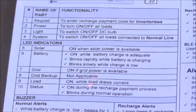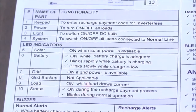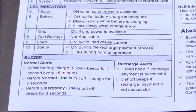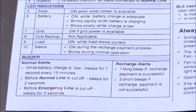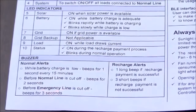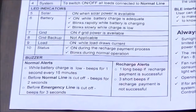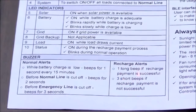There is a status bulb which indicates the various statuses possible in this product. We also have a buzzer inside the product that indicates various battery charge states. If the emergency line is cut off, you get a different buzzer tone. Similarly, when the normal line is cut off, you get a different tone. When a recharge is successful in the pay-as-you-go model, the buzzer gives you a different indication for that as well.